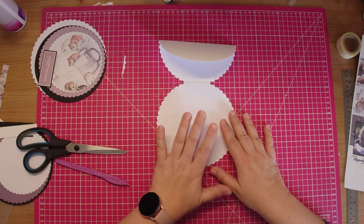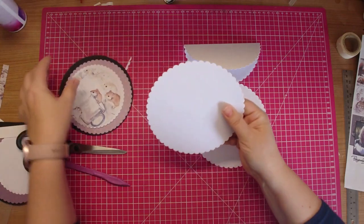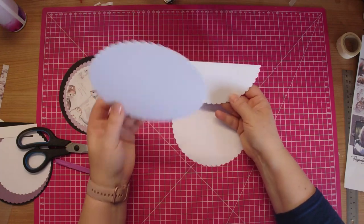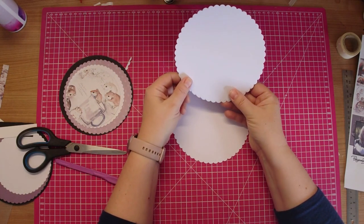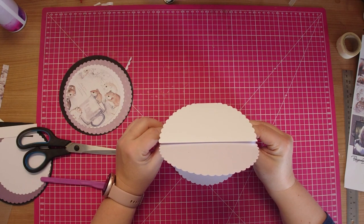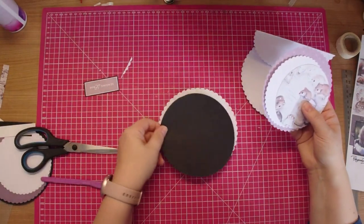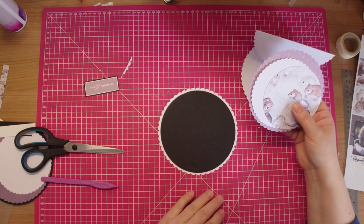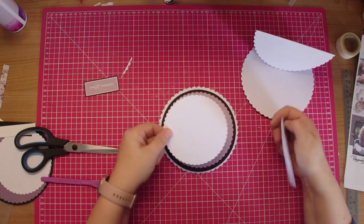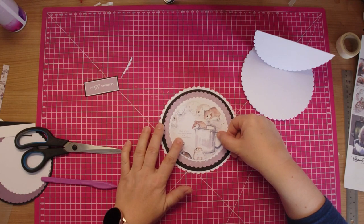I'll do the top bit first, so I'll go through what I've cut out. I've used the same size circle die and I've cut another one - like I did on the bottom - but this one is only attached to half of the top of the card. Here's my mat: I've chosen to do a black layer, then this is one of the papers from the collection, then a white layer, and then this is one of the circle toppers from the collection.